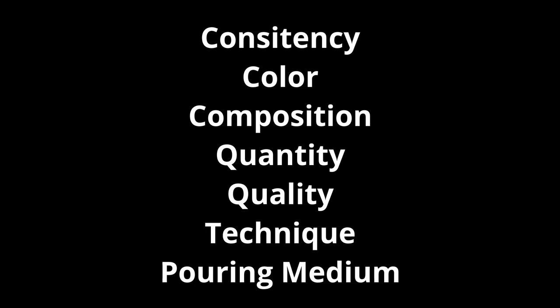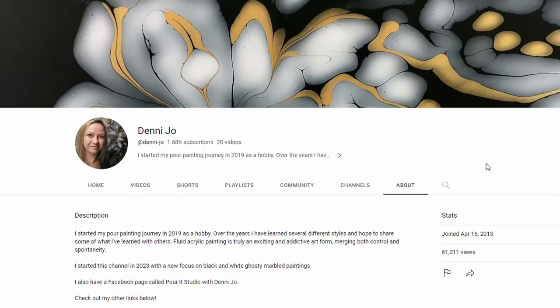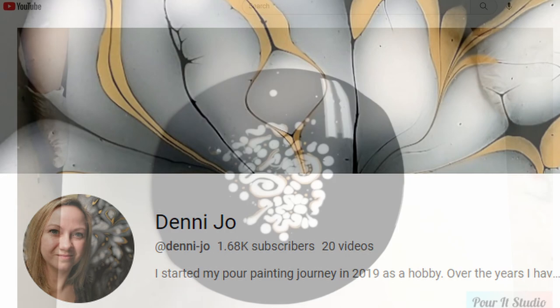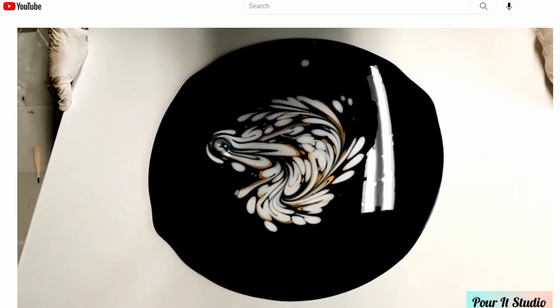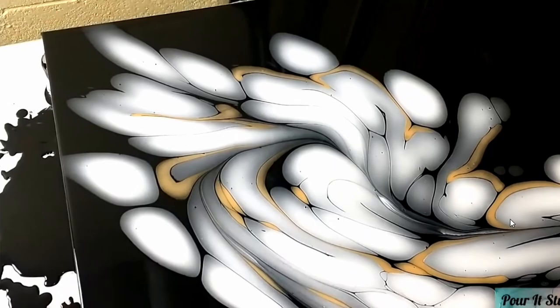I want to try it today. Over the last couple weeks I've been watching some of the art that Denny Joe has created, which she calls the ghosty marble pour. This technique creates some beautiful light colors on dark colors with some accent that's very simple yet elegant. So I want to try and recreate it, and we're going to go through each of these items — the 3C 2QTP — and tell you what I gleaned from her videos.